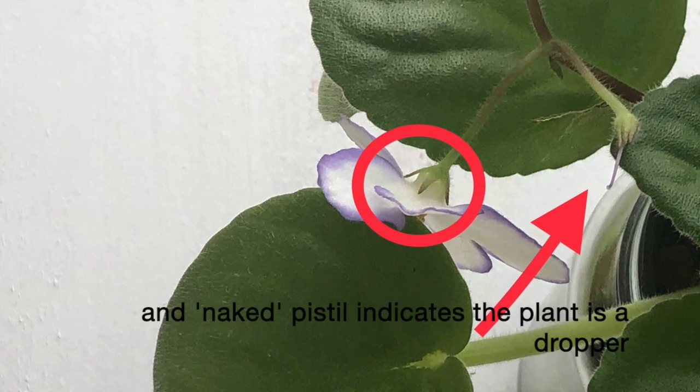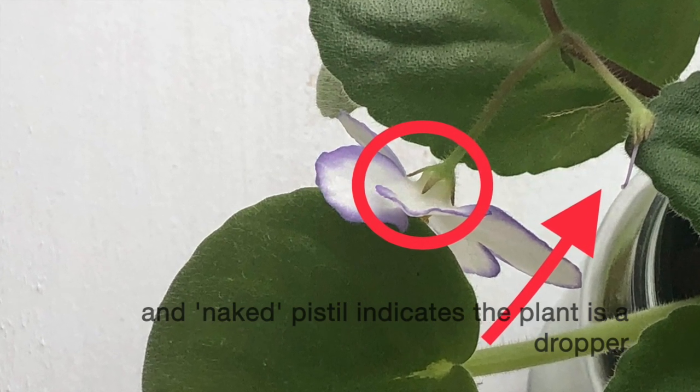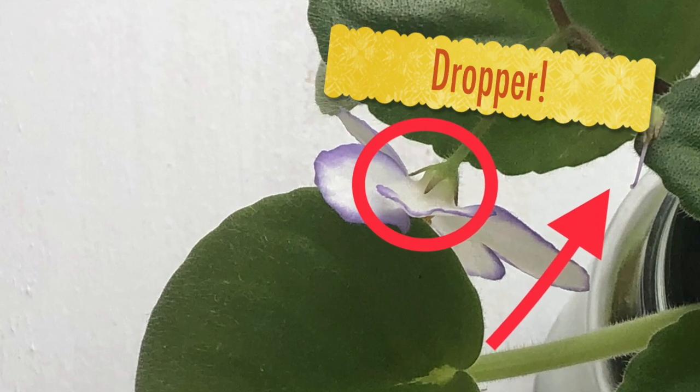Here is a closer look at the flower. You can also notice dried pistils from fallen-down flowers. This means you have a dropper plant here.